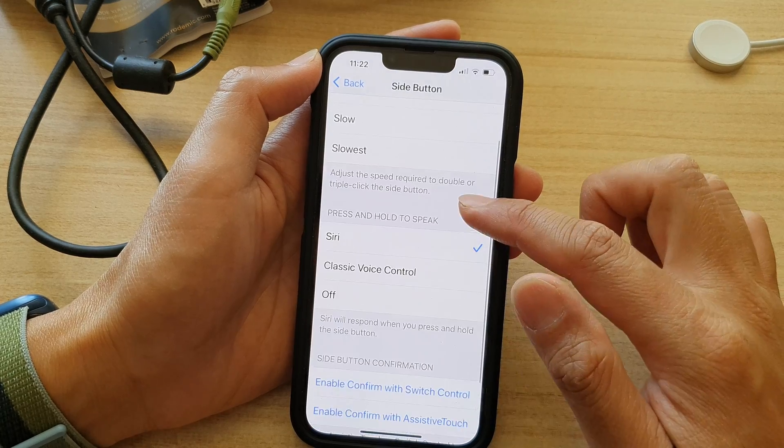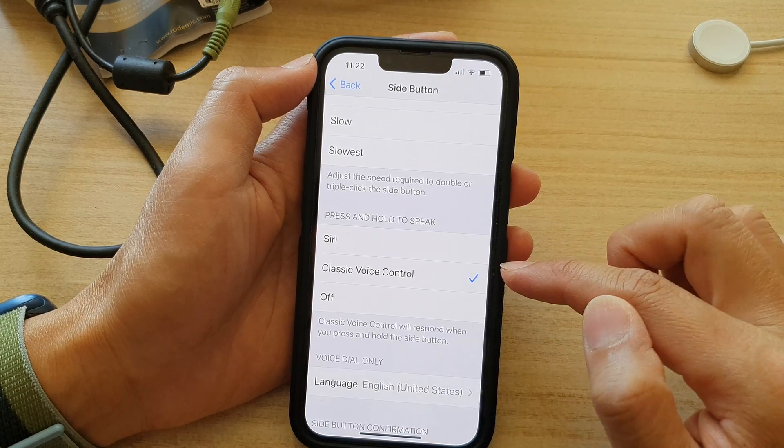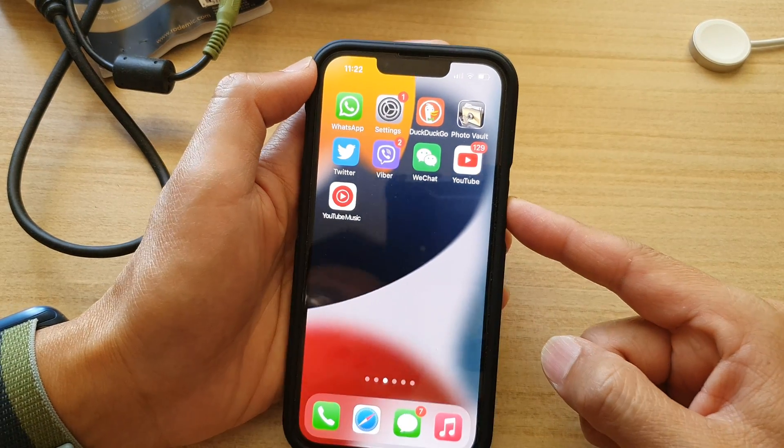Next, go to the Press and Hold to Speak section and we're going to choose Classic Voice Control. So now if I press and hold on the side button, voice control will turn on.